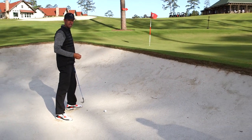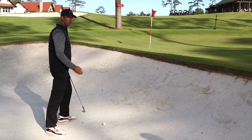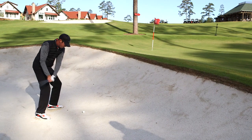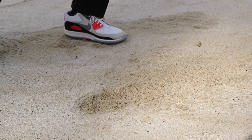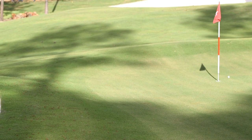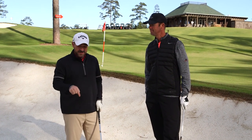What I see most commonly done in the bunker is that golfers just stop their follow-through and then it comes out fat. Hopefully that tip takes the anxiety and intimidation factor away from being in the sand.